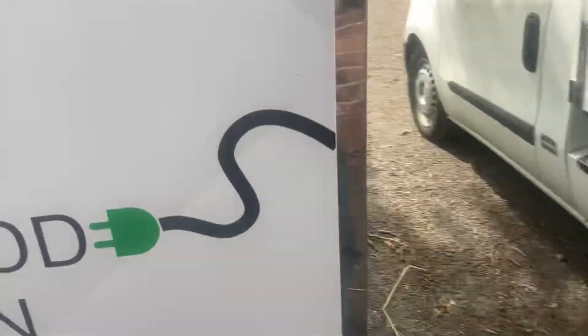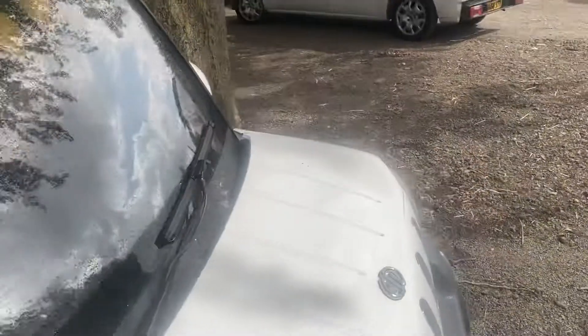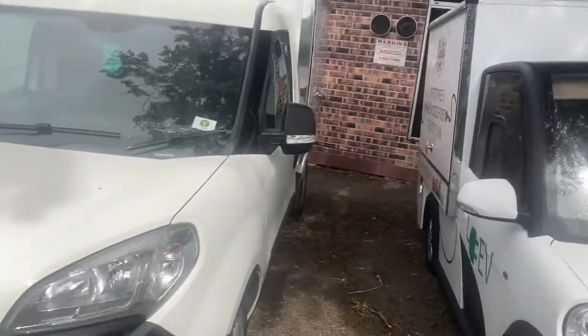So this is our prototype that we didn't melt. This one will only do about 50 miles, but as I say, the production ones are going to do at least 80 miles. Right cute little thing — great for round town.